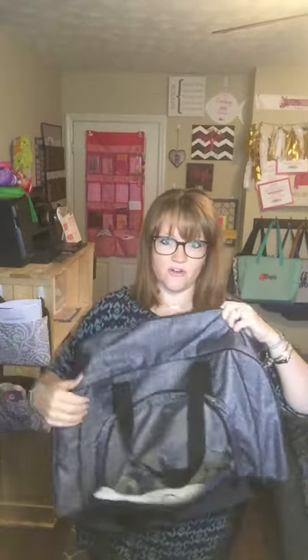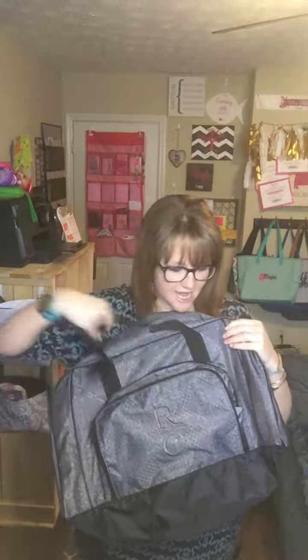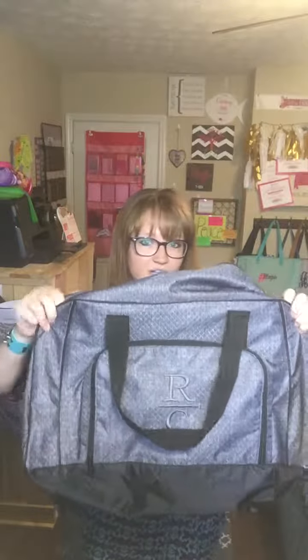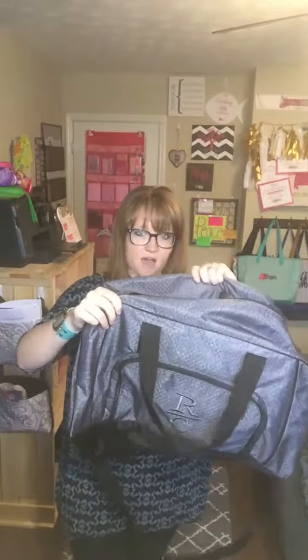The last thing I want to show you guys is the piping on this bag, and what I mean by that is the structure that it has. This is not a fold-up, completely floppy type of bag — that would be our weekender. But this duffel has some piping right here to kind of give it structure and keep it standing up.